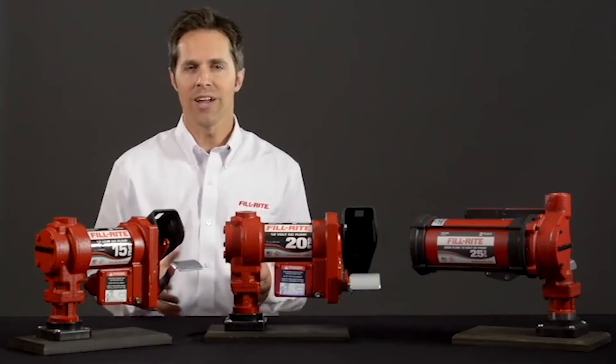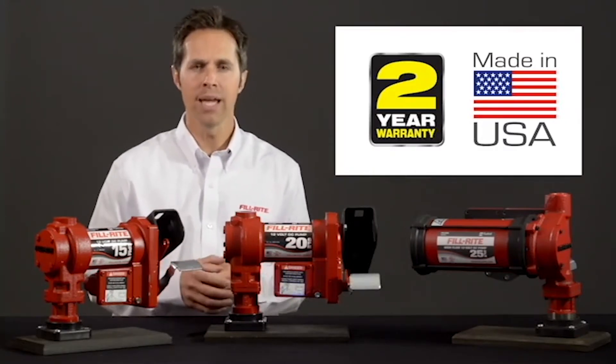All three of these pump series carry a two-year warranty and are 100% made in the USA.